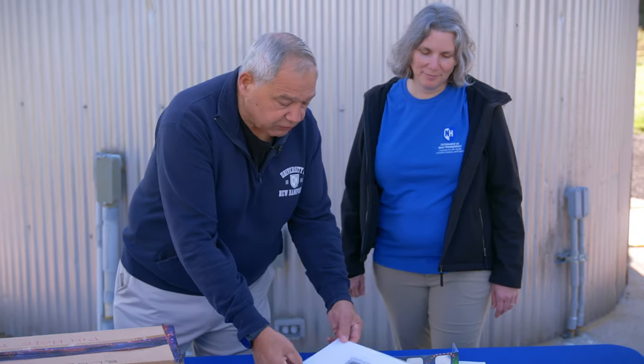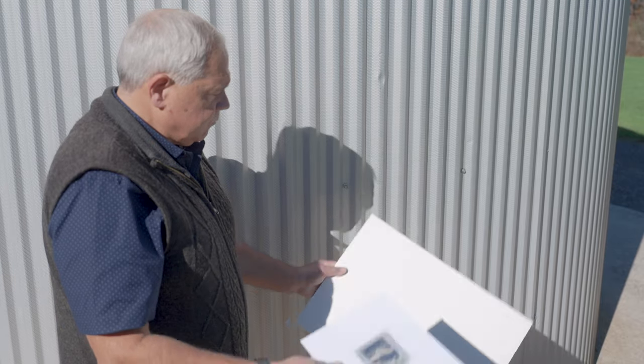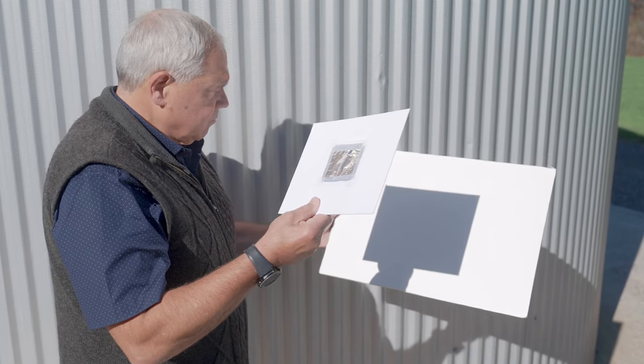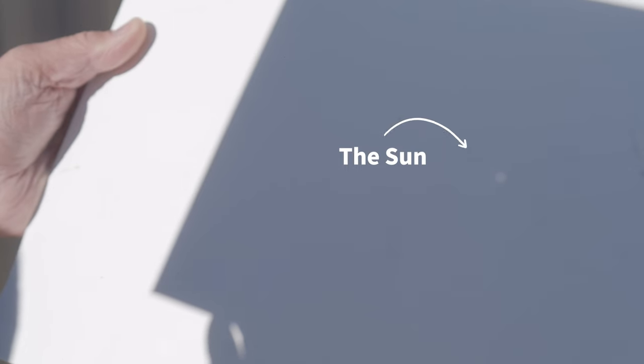Another way to do this, if you don't have a box, is to take a mat board like this, cut a square hole in it, put a pinhole in the aluminum foil that you've taped to the side, and just make your own pinhole projector like this.